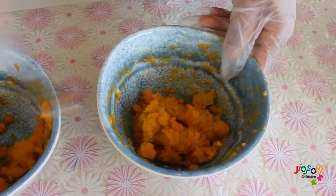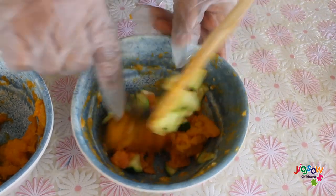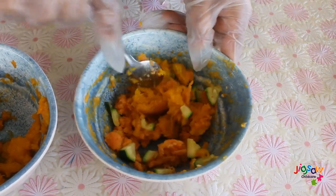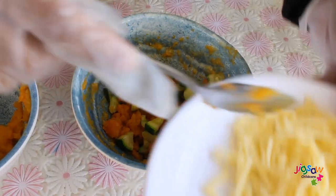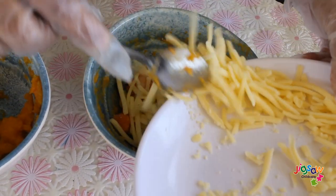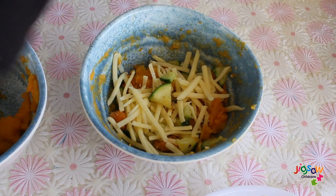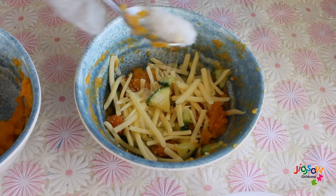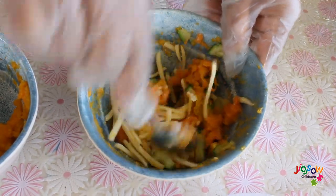We're going to add pumpkin, sweet potato, and zucchini into one bowl and mix them all together. Then we add cheese, then a little bit of salt. You can mix after you add everything.